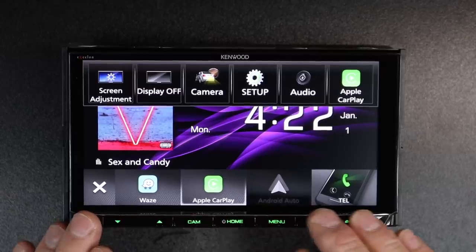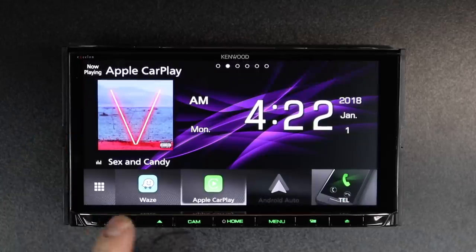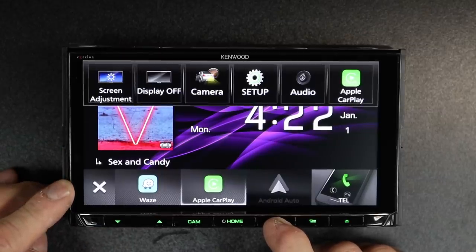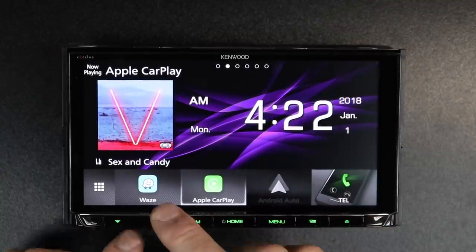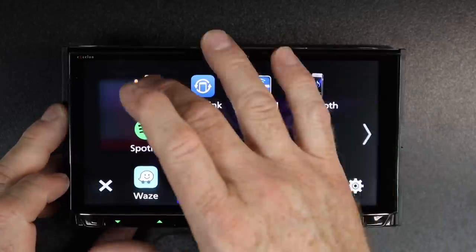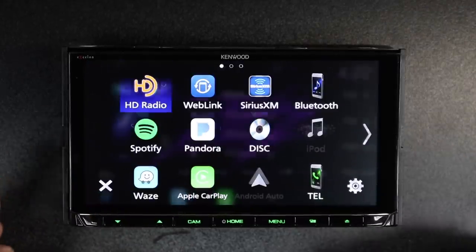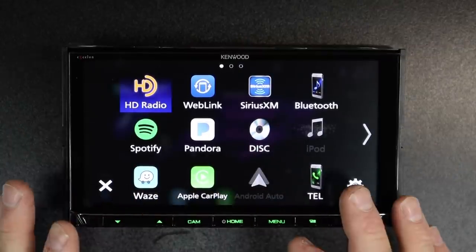Now let's talk about the bottom four — or as I like to call them, your four favorites. The four favorites just match those bottom icons. Depending on what you're doing — watching a DVD or something — these buttons may not be there in that context. But for example, if we go to HD radio, you'll notice it has four but they're small. Hit menu and there are the bigger ones. These are all your sources — the four across the bottom are your favorites and they're easy to move.